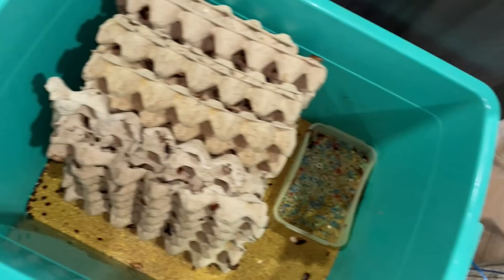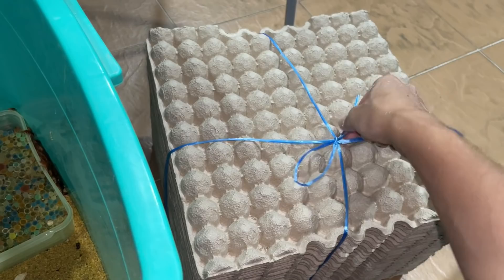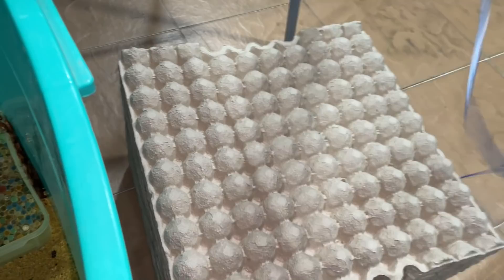I've got some quail egg trays because I'm planning to use them for my turkeys and roaches. Currently they are using the normal egg crates, which are what I use for my dubias as well. I'm planning on switching them over to these smaller ones. Worth a shot — never tried this before, let's just use these quail egg trays and see how they do.